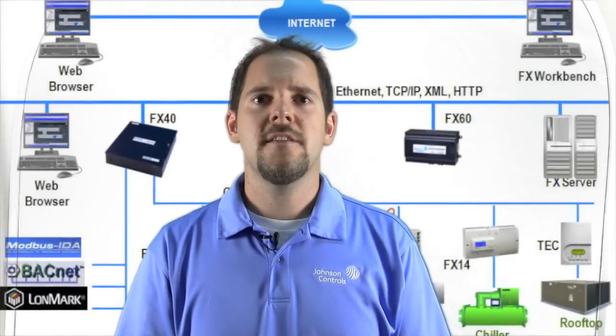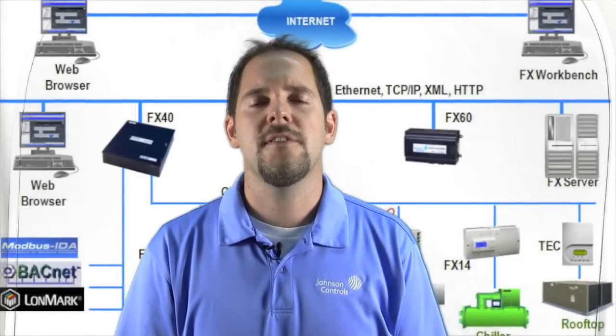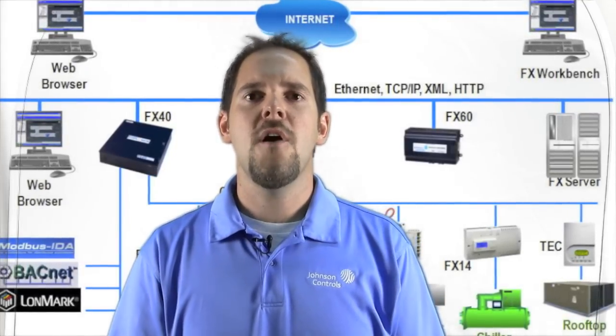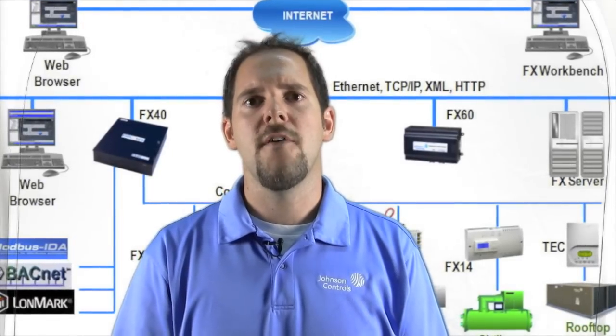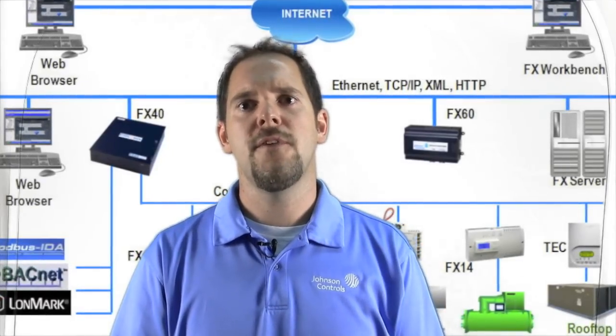Hi, I'm Mark Zipp, and I'm with Johnson Controls. Today I'm here at Stromquist and Company. In the next few moments, I'm going to talk to you about why I believe the Johnson Controls variable speed drive offering is your best choice in variable speed drives.